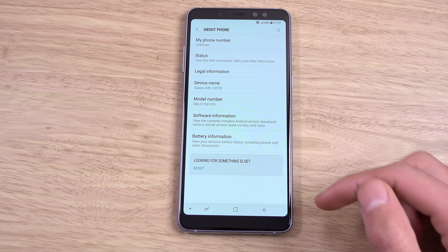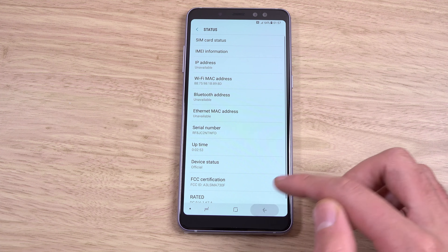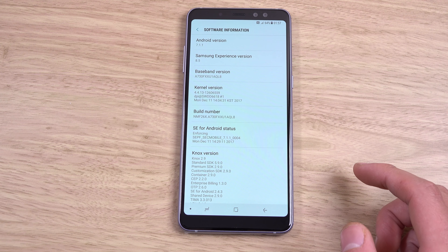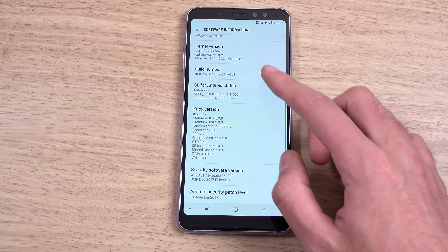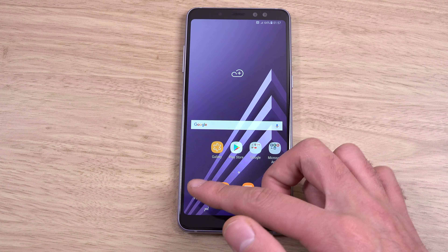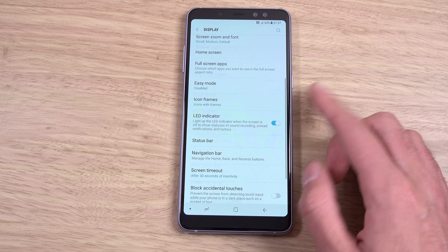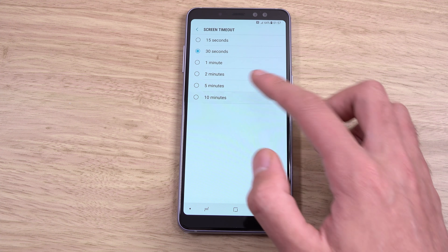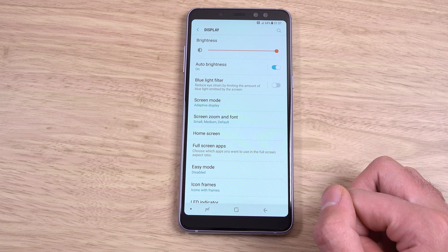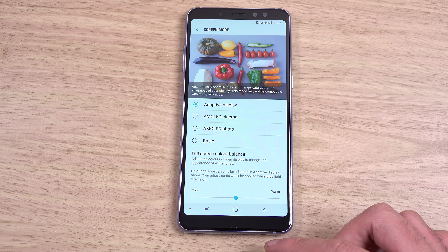Let's check the Android version. A-series phones take ages to be updated in my experience. Let's have a look at the software — 7.1.1, very disappointing, with Samsung Experience 8.5. Maybe there's an update; I haven't connected it to the network yet, we will check for that. But it would be nice if it just came on. Can you change the display resolution? Let's have a look — I can't see it jumping out at me. You can do that on the bigger phones. You've got your screen mode, which is quite good — we've had that for ages — and blue light filter.